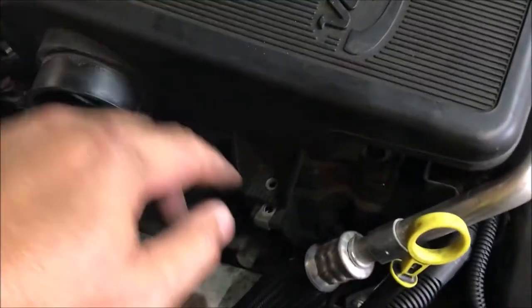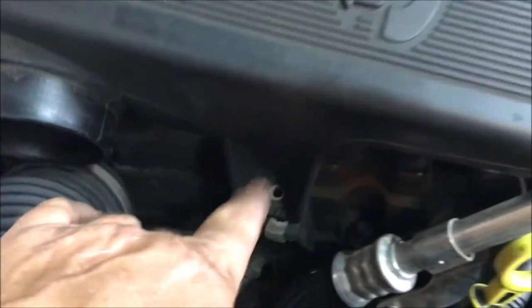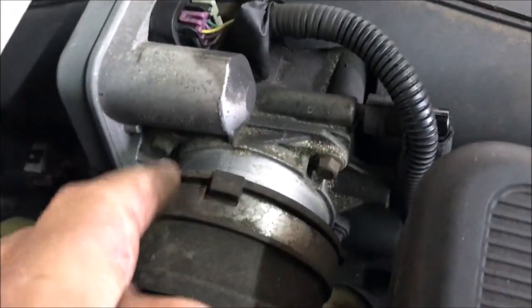When you come in here initially you have to get a 10 millimeter bolt head off of here. There's a second one back here. Anyway, you have two 10 millimeters to pull off and then you have to take this piece off.